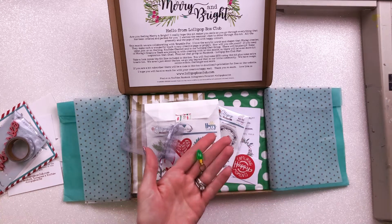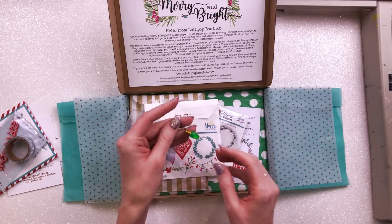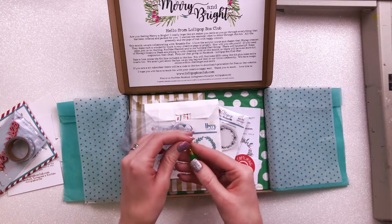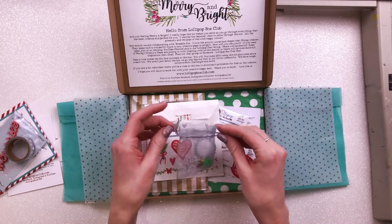There's also this little charm which is really cute — it's a Christmas bauble as a key ring or charm. It will go nicely on my travelers notebook actually, and that's probably what I'll do with it. It could also go on a layout, or I could glue it onto a layout in a little organza bag.